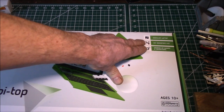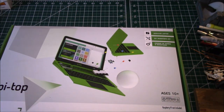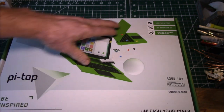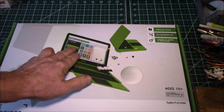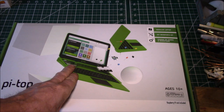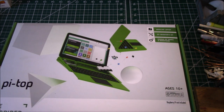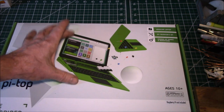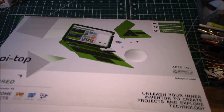It's got some games and various programming and electronics projects you can do. What I was interested in was the laptop itself. It has a 1080p liquid crystal screen, a keyboard, and a touchpad — you put your Raspberry Pi inside. It has an eight to nine hour battery included, with the power supply all built in. This is almost exactly the kind of laptop I wanted to build.